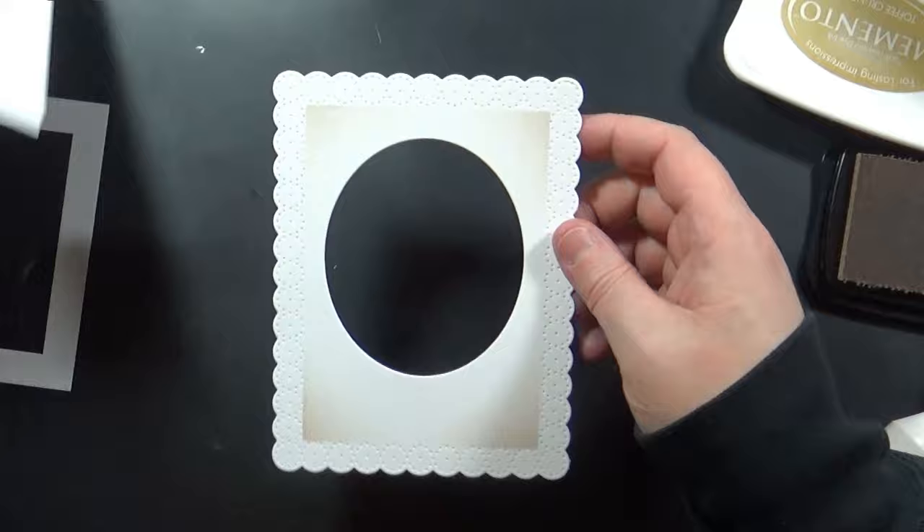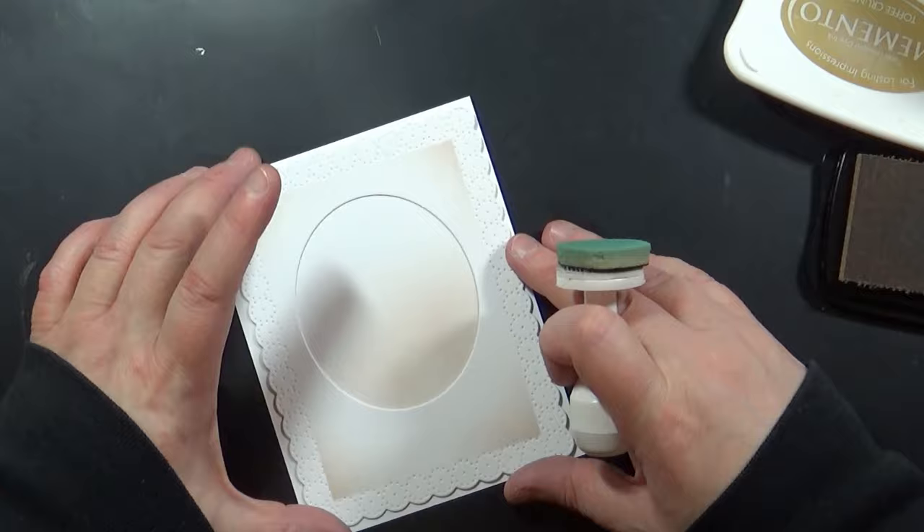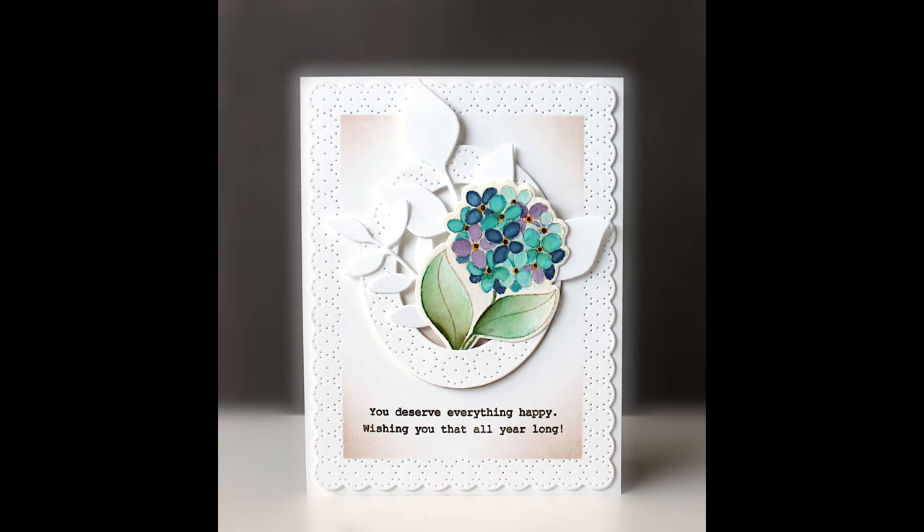These are all standard size cards — 4¼ by 5½ inches. I'll put a little inking behind that will just peek out when I add that oval piece, and then I can grab those flowers that I already have stamped and painted and position them on the inside. I did pop up the oval and the flowers and added a few leaf die cuts.